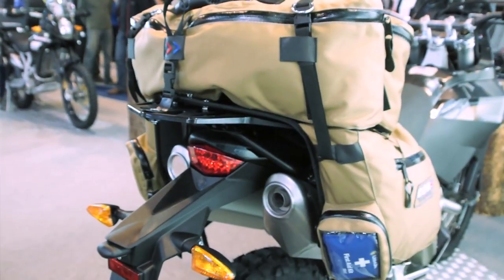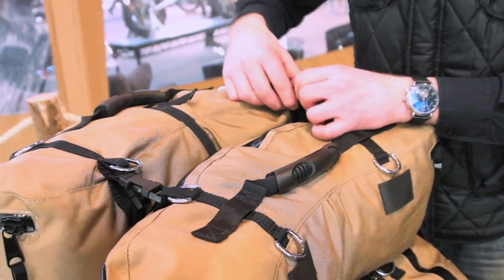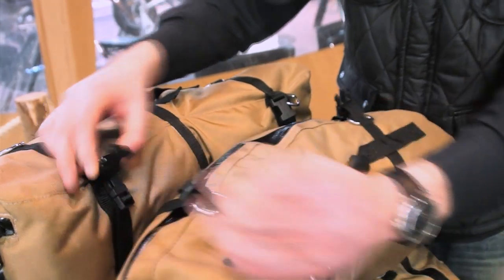It's fully waterproof but it comes with a dry liner as well just to reassure there's no water that gets in there. There's a document pouch on the left side, an emergency holder for your tools and kit, and on the right side for your first aid kit.